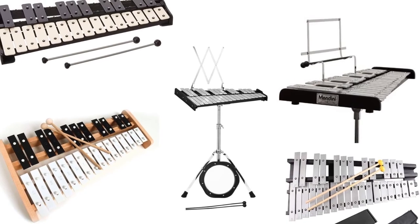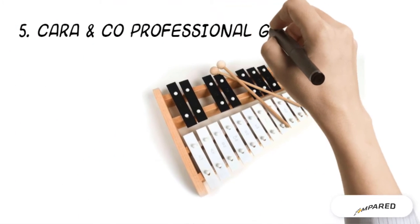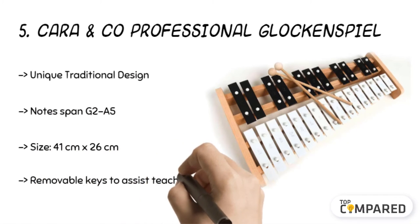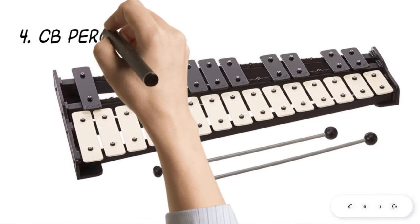Many products are available in the market, but we shall check the best five. Starting from last in the list, the fifth product is the Cara and Company Professional Glockenspiel. It produces a lively sound and comes with a unique design, with note spans ranging from G2 to A5. The strong wooden frame has metallic keys engraved for easy identification, and there are removable keys to ease teaching and bring mobility.